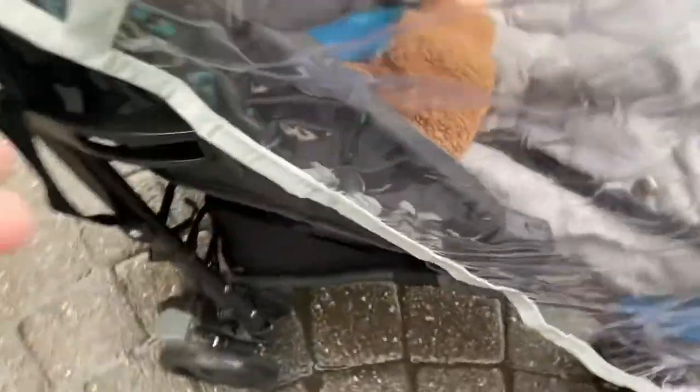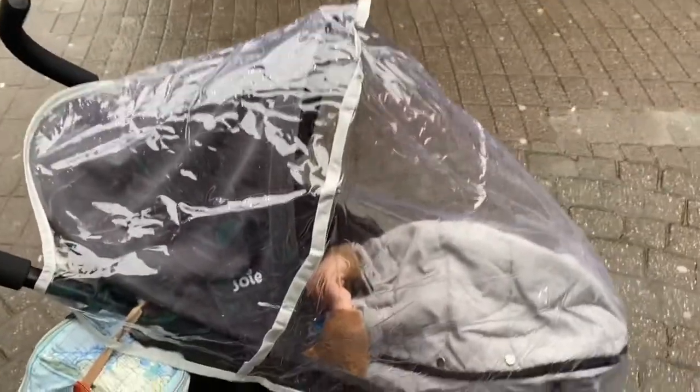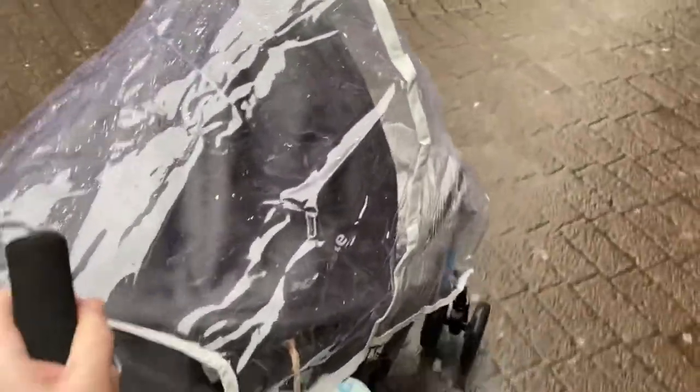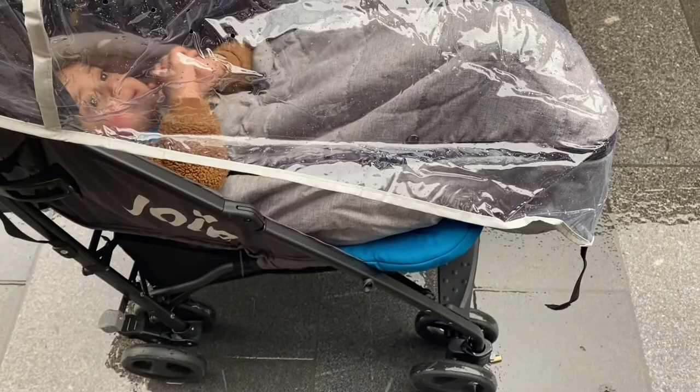It doesn't strap down at the sides — it was very windy when filming this part. It doesn't stay down at the sides and I was pointing out how it's only secured at the back. Then it came undone at the bottom — I think that's because he's kicking his feet. One side is still attached but the elastic and velcro isn't that secure.